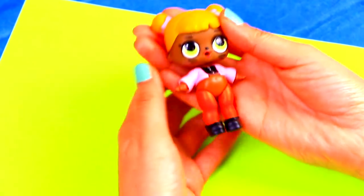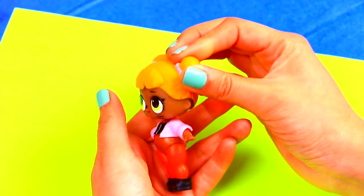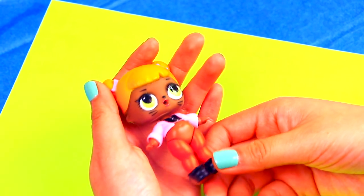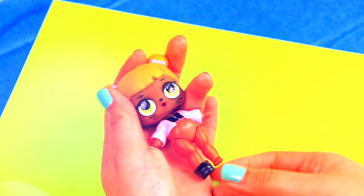Frankenstein's monster is going to be our first transformation from today's video. We picked this LOL doll to be Frankenstein's monster — we're going to call her Frankie. Let's start by taking off her shoes.